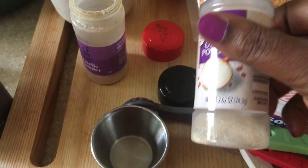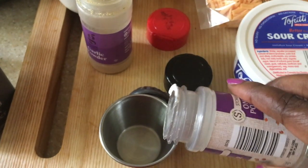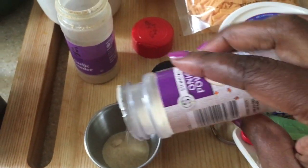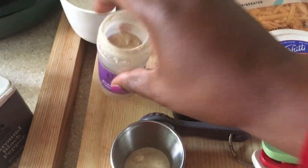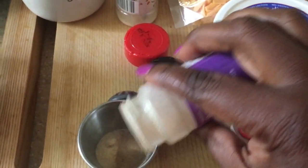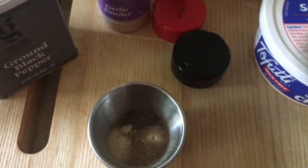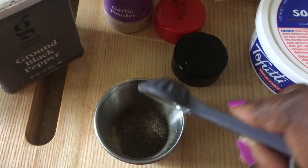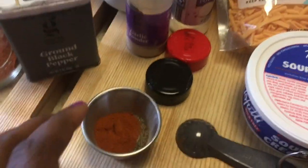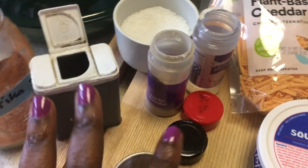While I'm waiting for the water to boil for the noodles, I'm mixing my seasonings in a small container. You'll need about two teaspoons of onion powder — I'm not precisely measuring, I generally eyeball it. Then garlic powder, about a teaspoon of black pepper, and some smoked paprika.